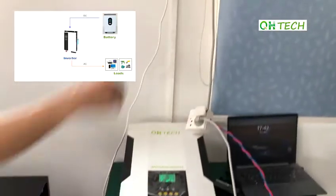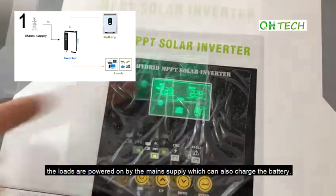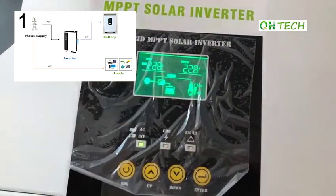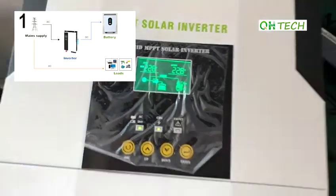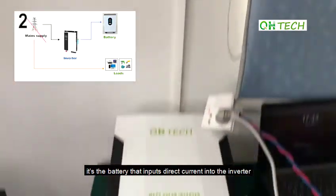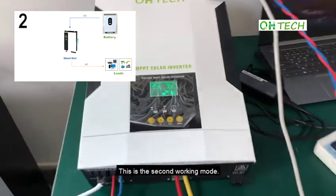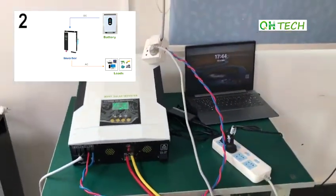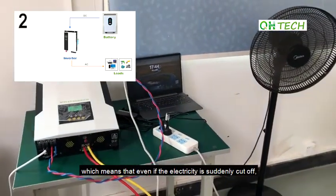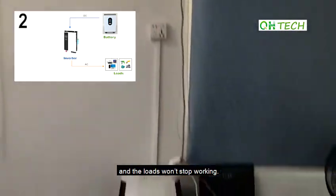The inverter has three working modes. If the inverter is connected to the main supply, the loads are powered on by the main supply which can also charge the battery. If the main supply is removed, it's the battery that inputs direct current into the inverter which then provides loads with alternating current. This is the second working mode. Therefore, the whole system becomes an uninterruptible power supply, which means that even if the electricity is suddenly cut off, the battery starts to function instead and the loads won't stop working.